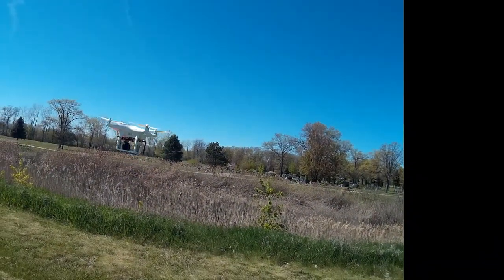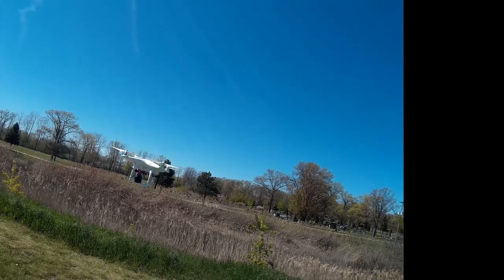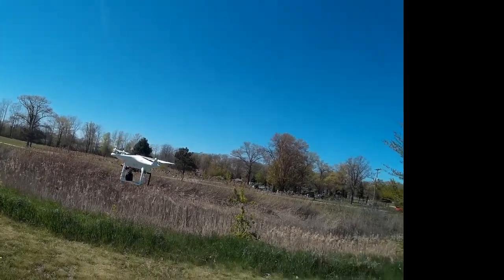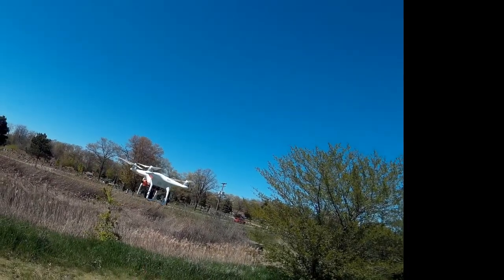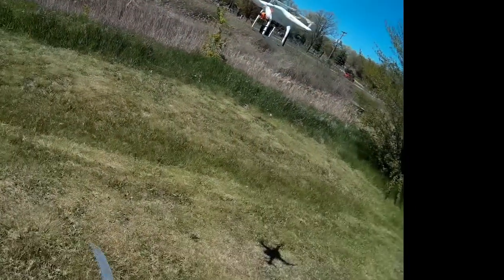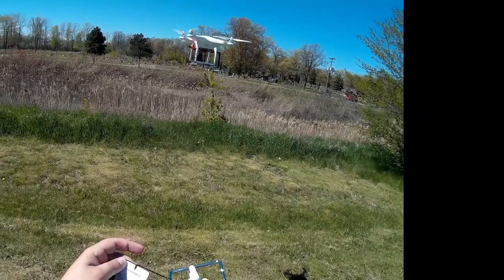Welcome to this edition of Video Drone by DIY3Dtech.com. We're doing the first test flight of the Phantom 2 with the FPV rig, so let me do a quick walk around. I've got red lights on the front and blinking green on the back, so I'm really not sure what that's trying to tell me. I've got the little handy dandy manual here.